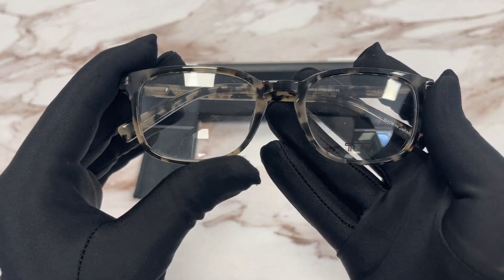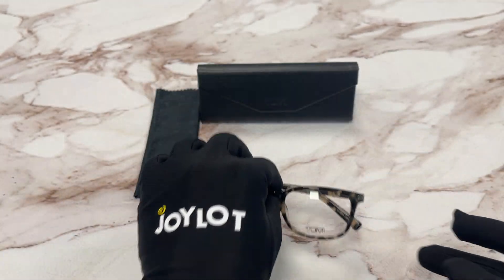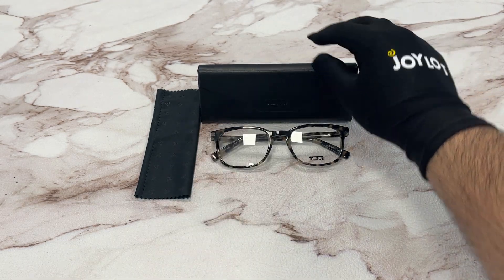The style of the frame is full rim square. It comes with a TUMI case and a microfiber cleaning cloth.